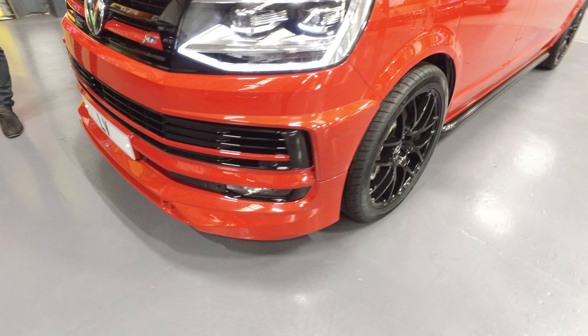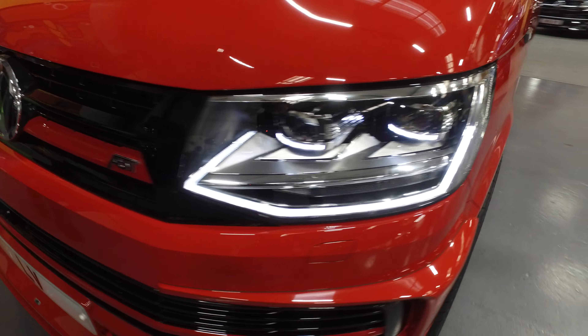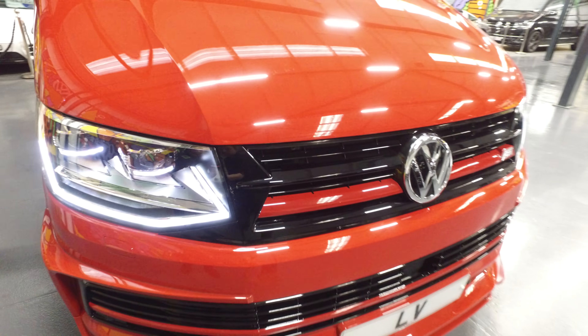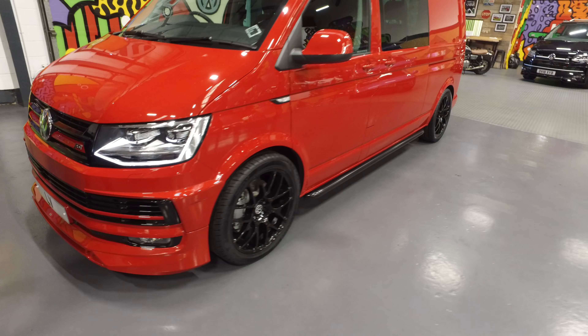This model has got the LED front headlamps, it's got the front parking sensors, and it's also got the adaptive cruise.